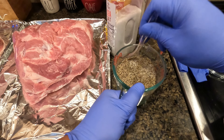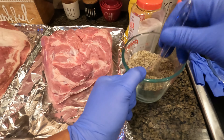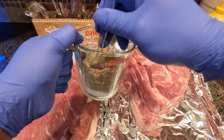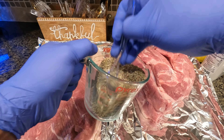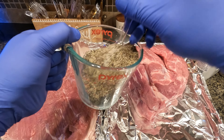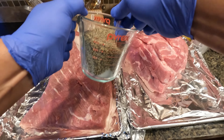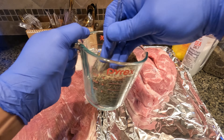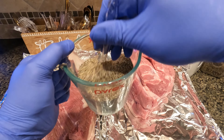I let the brisket and the pork butt warm up to room temperature. This is important because you don't want any variation in temperatures when you're putting them into the smoker. If you put in a really cold pork butt or brisket, it's going to change the temperature of your smoker fairly quickly. The brisket on the left is actually a grass-fed fresh brisket.